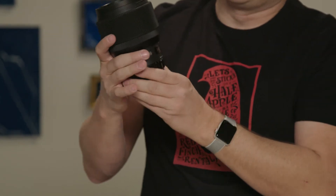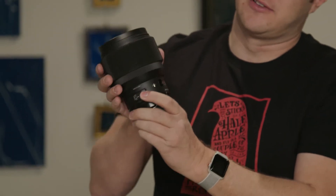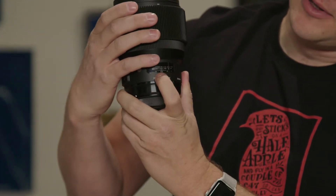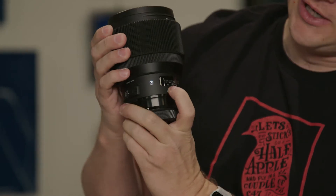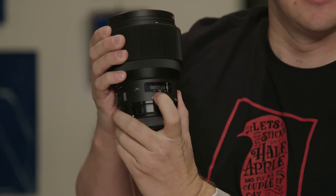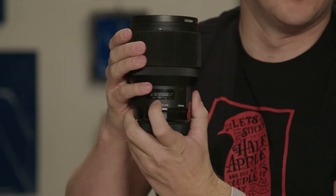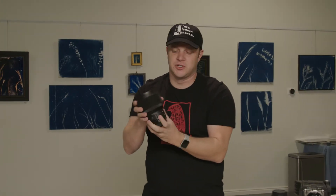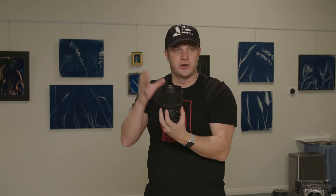The problem with them, though, is that they're really built to be autofocus lenses. There's just not much travel between, like, 3 feet and 2 feet — it's a very small distance. So it's harder to follow focus with these. You can do it, but a true cinema lens is going to be a way better option for follow focus. But again, if you're on a budget and you want good optics, this is an excellent choice.